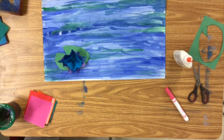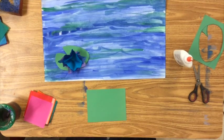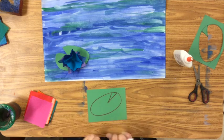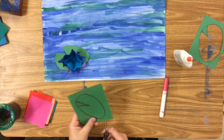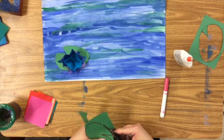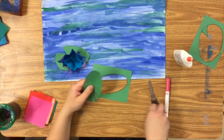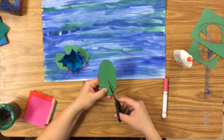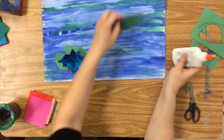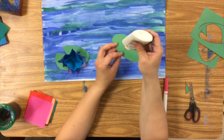Get another green piece of construction paper. With a drawing utensil, draw an oval and a V, then cut that out. Put the scraps in the recycling — we need the scraps in the recycling. Flip it over and glue it down. Remember, just a dot of glue will do.